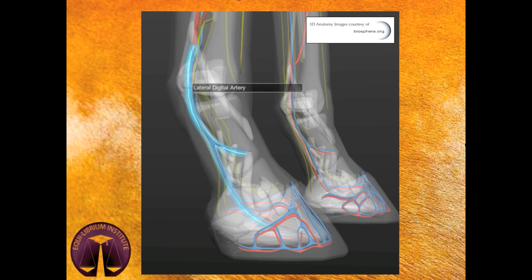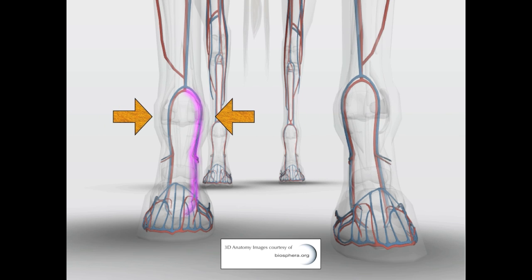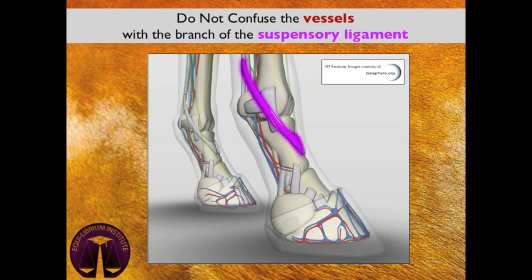The pulse you are feeling is blood pressure within the lateral and medial digital arteries. These vessels are located on either side of the fetlock joint. This image details the three locations where the pulse is most readily palpable. When feeling for the vessels, make sure you are not accidentally feeling the branch of the suspensory ligament.